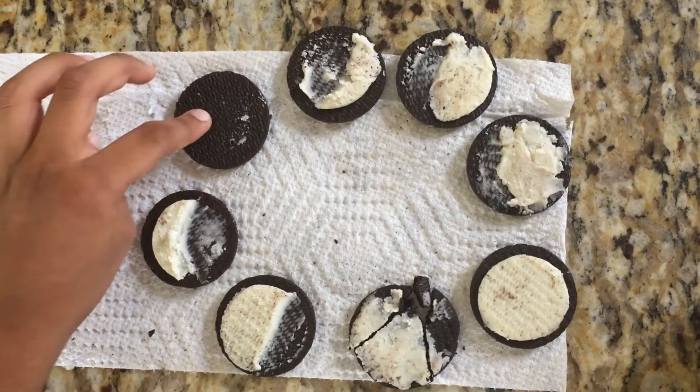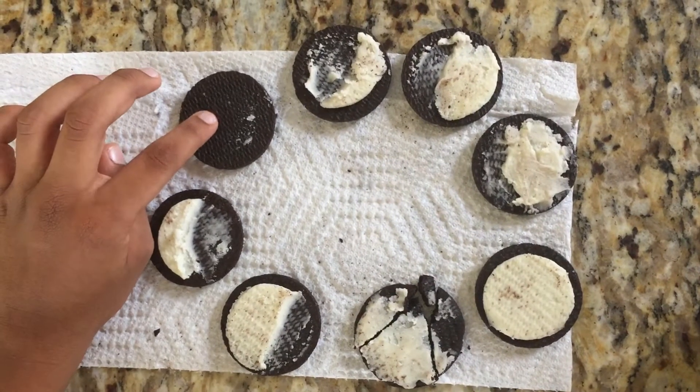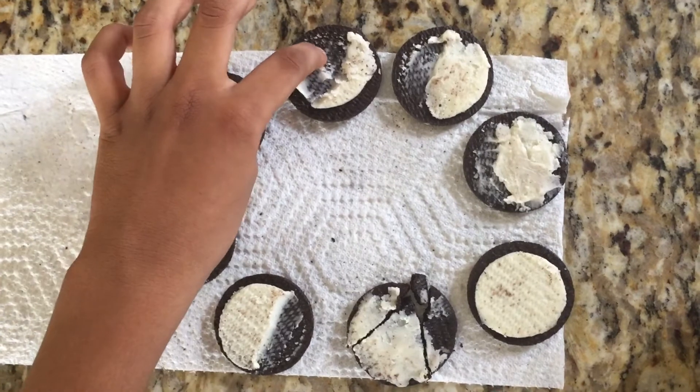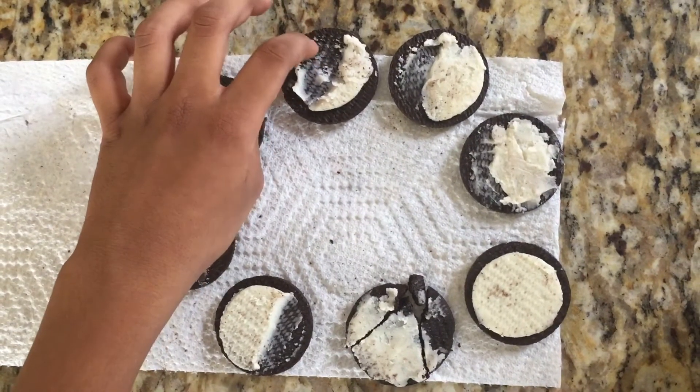This first one is the new moon. It has no cream. The second one is the waxing crescent. It has little cream.